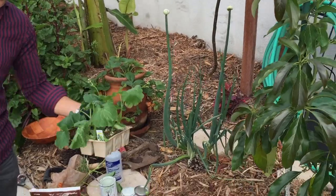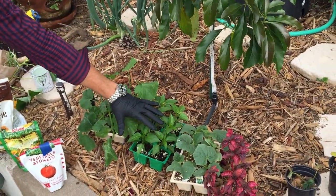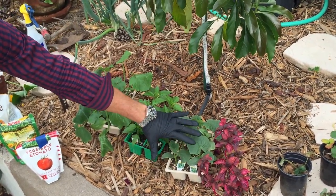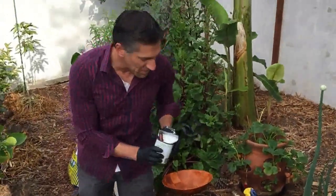These methods can also be applied to this squash here. These are some jalapeno peppers we're going to be planting in our garden as well as some Armenian, or Persian cucumbers. So this same method can actually be applied to all of these plants.